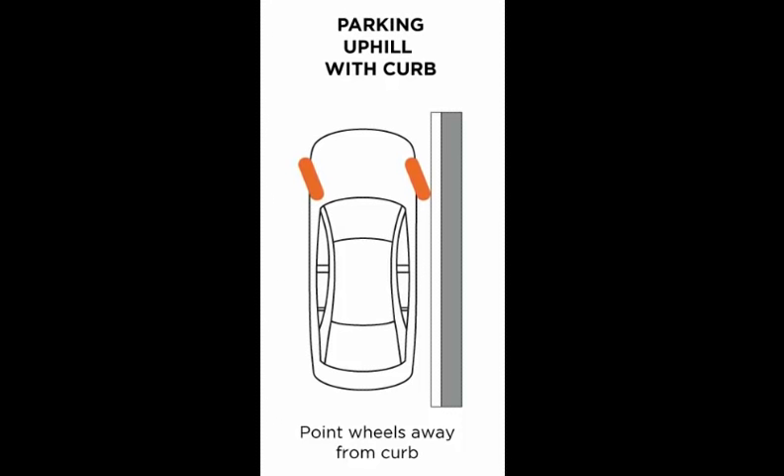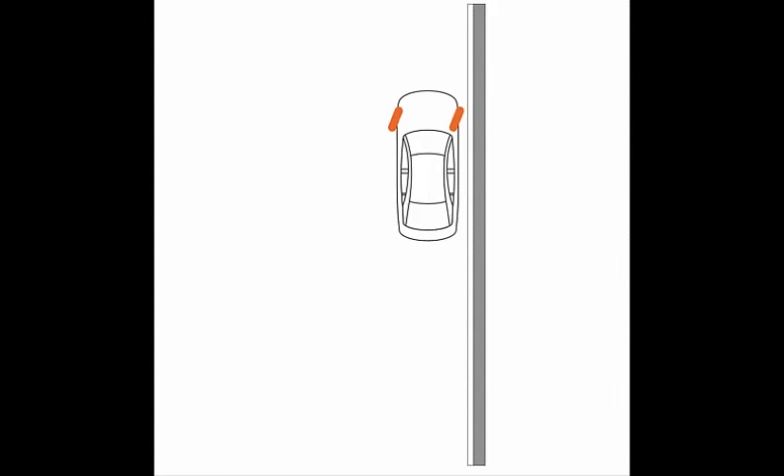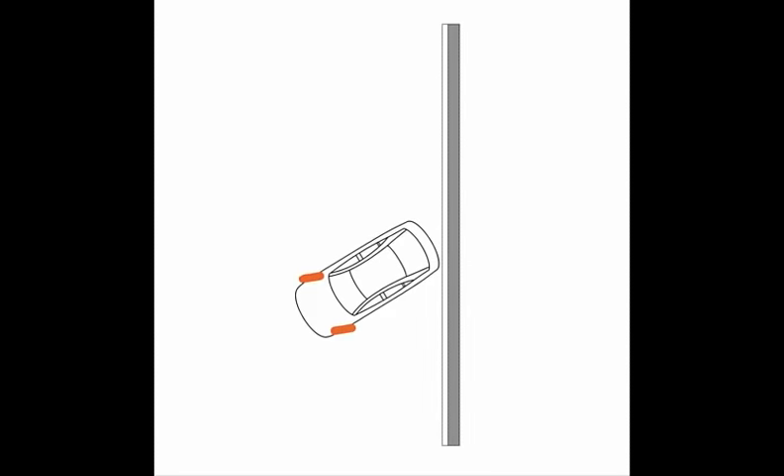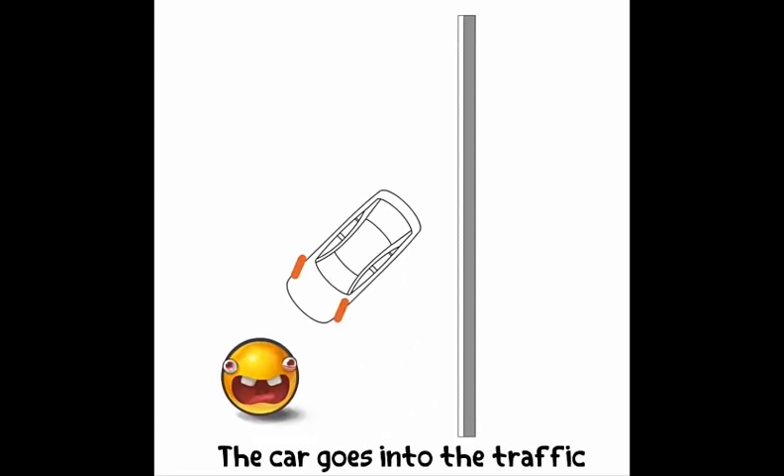To understand this better, let me explain what would happen if we turn the wheels to the right. If the wheels are turned to the right the car would start rolling back and its rear tires would hit the curb. Upon hitting the curb the car would not be able to move back any further and hence gravity will pull it into the traffic, thereby causing casualties on the road. Therefore we must never turn the wheels to the right on an uphill with a curb.